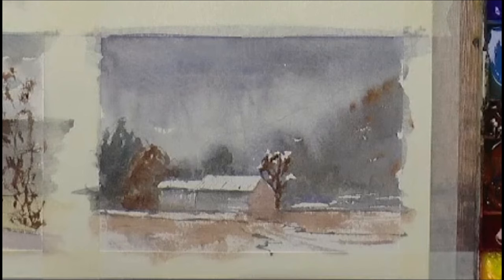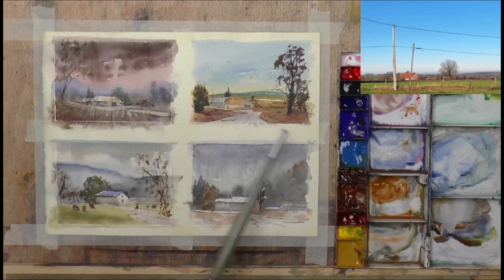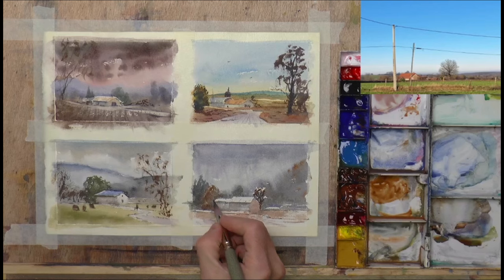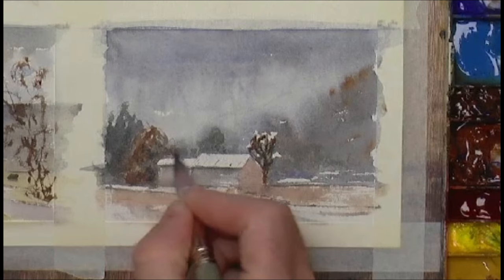And there we go — four little paintings. You're still with me, thanks for watching. Maybe pick one of these and let me know in the comments what you think. We'll call them number one, two, three, and four — and whichever one is the most popular will perhaps turn into a bigger painting. Maybe that could be an idea.